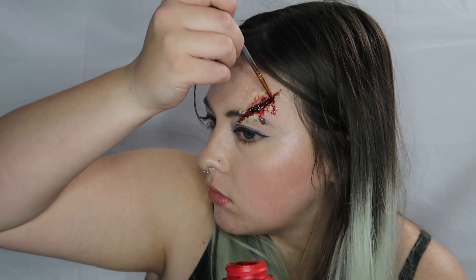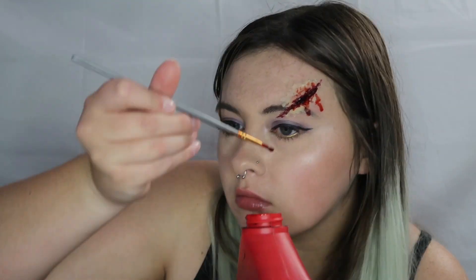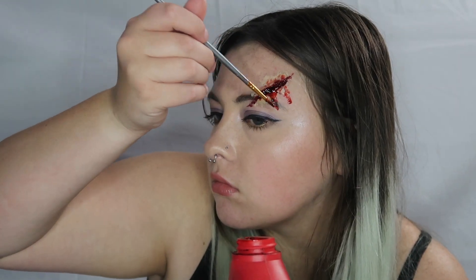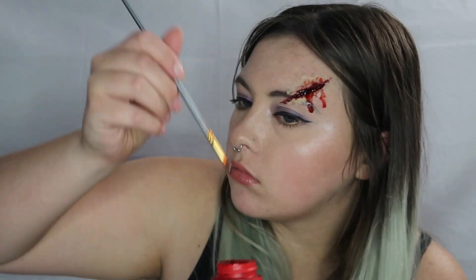I am double dipping into the bottle — it's my personal bottle of fake blood that I don't use on anyone else. It's literally just for my personal use, so I'm not very sanitary with it. I know, it's awful.